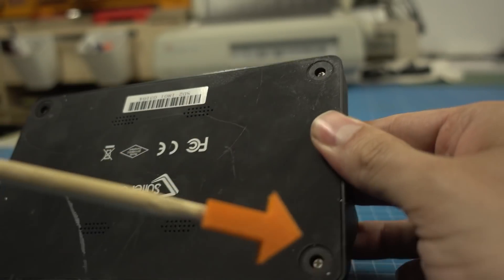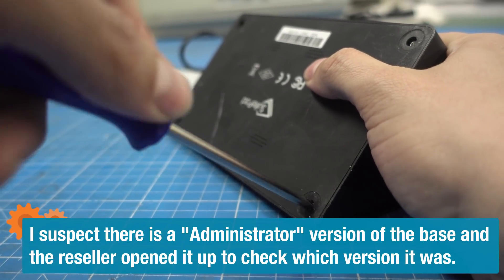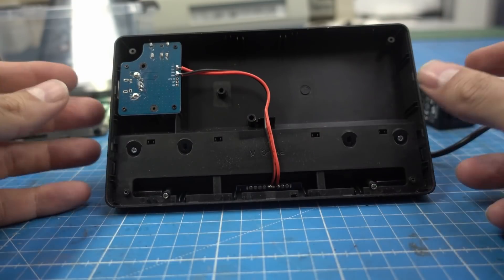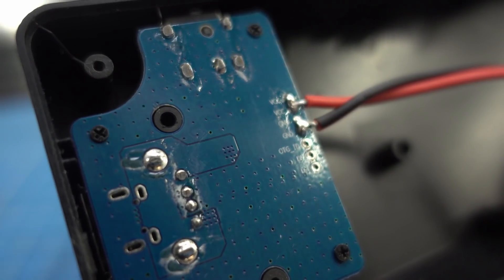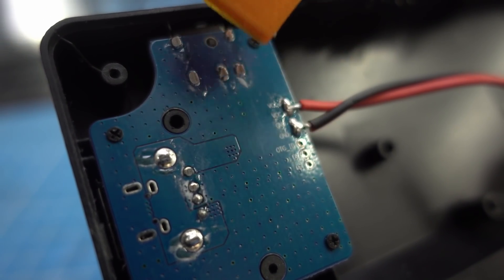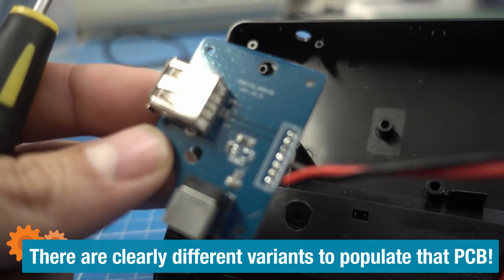On the base I can see somebody has already been in there — the screws are pretty worn out and the rubber feet are missing. I open it up and inside it's just a little PCB with a USB port, a barrel jack, and power and ground wires to the pogo pins that connect to the tablet. So data is not even wired in there — it's only power and ground for charging. I suspect that's so people can't upload stuff via USB or get data out of it.